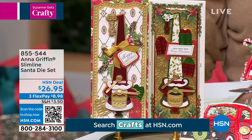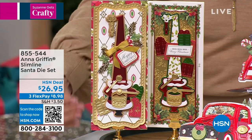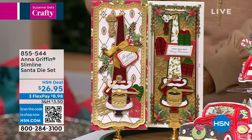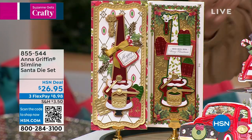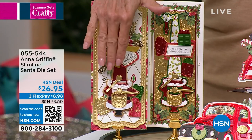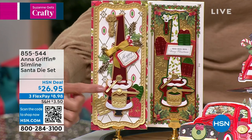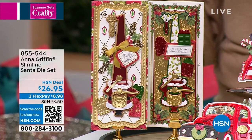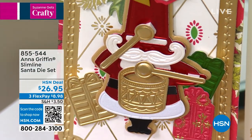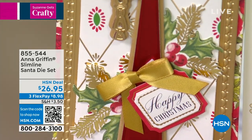I'm going to preview two things for you so you Griffinites can get an early start. The first one I love — Slimline is one of the coolest, newest things when it comes to card making. It takes the size of a business envelope and makes cards with it. We've all jumped on board; it's such a cool look because it's so different than a regular card. We are launching tonight — it's called the Slimline Santa Die Set. Santa's face is so adorable, and you're going to get 11 dies in this collection.